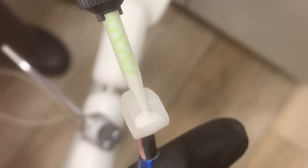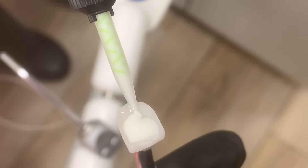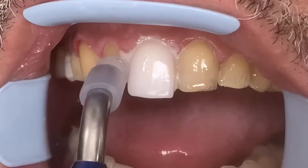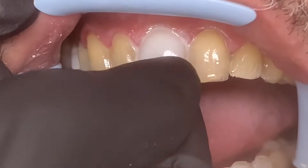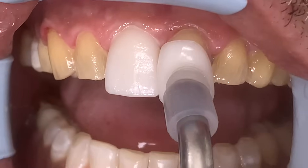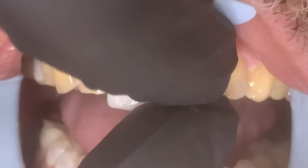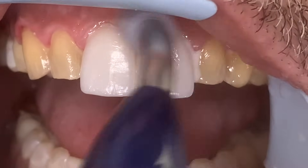When we load it, we don't lift up the tip. We load the entire veneer — we don't fill it all the way up with the material — and we're going to seat it. I love this little gadget, it's awesome. The first veneer is now seated and we're going to tack it down for just a few seconds. Now we're going to place the other central on. You can see these are just beautiful, and again we're going to use this device to clean up all the excess.